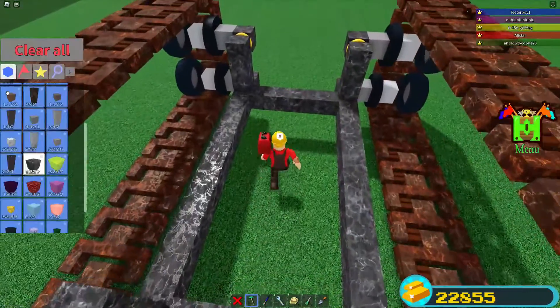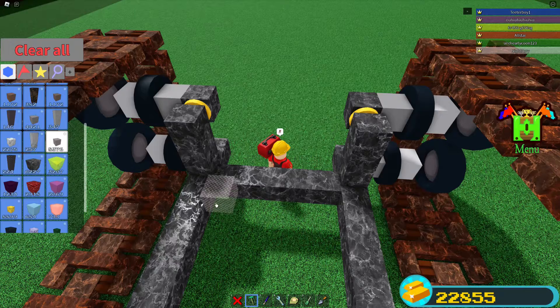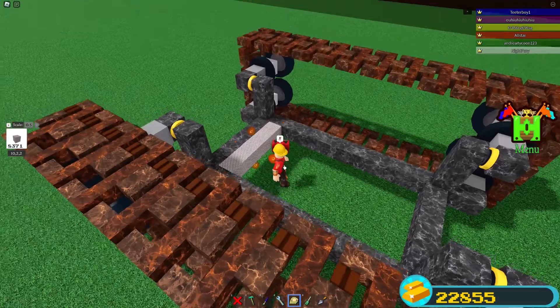Now we're going to place a metal block in the bottom here and scale it to fill in this whole area. This will make the center of gravity lower so the tank can climb better.